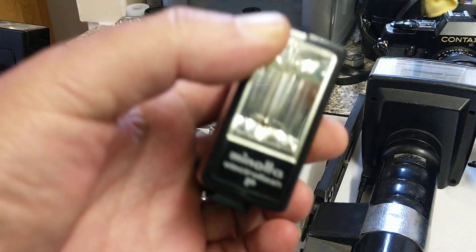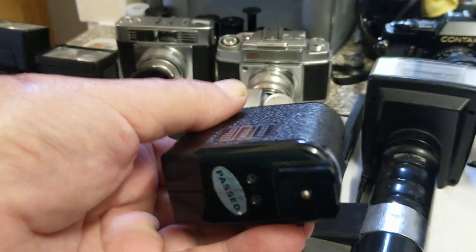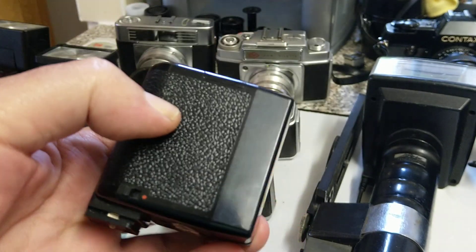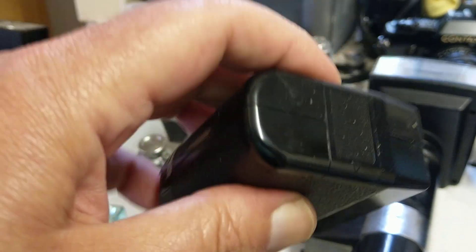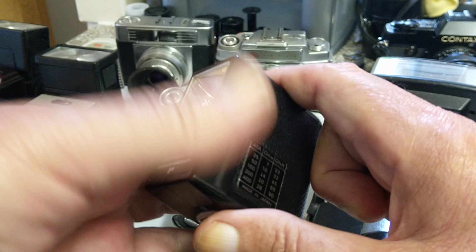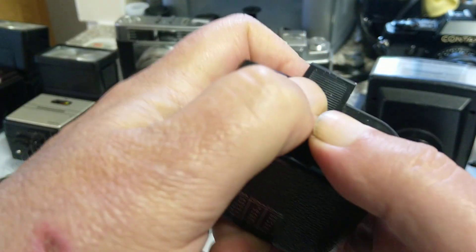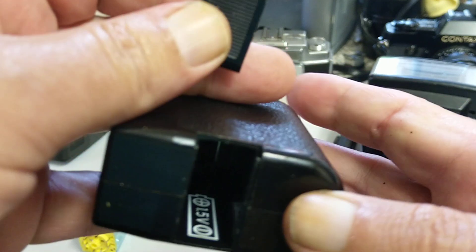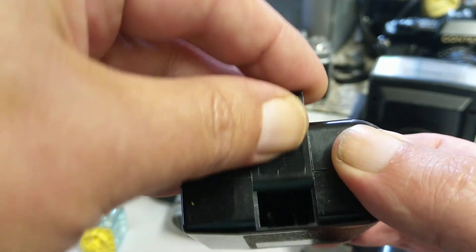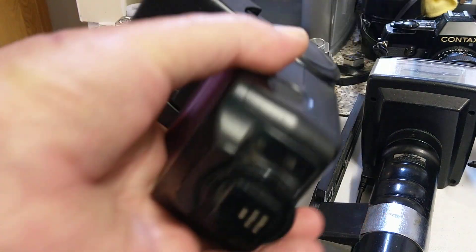Flash guns come in different sizes. This is a very small one — a Minolta Electro Flash P. You can see it has a hot shoe connection but no connection for a cable. By the way, flash guns are very prone to having batteries left in them, so if you see them at boot sales or charity shops, always open the battery compartment and check for corrosion on the terminals. You might be able to clean it up with some vinegar.